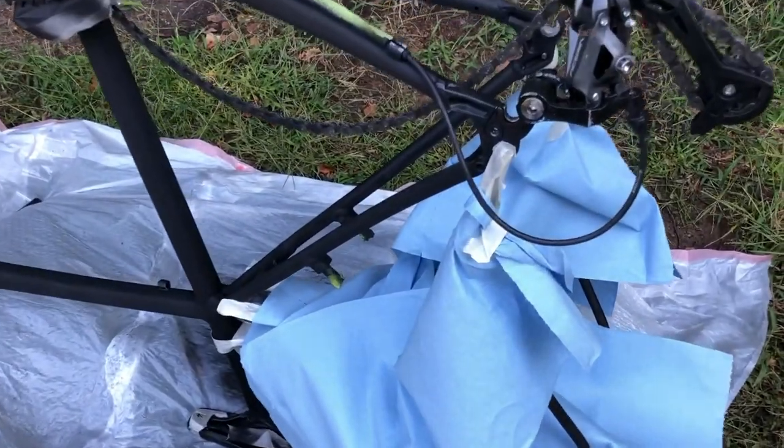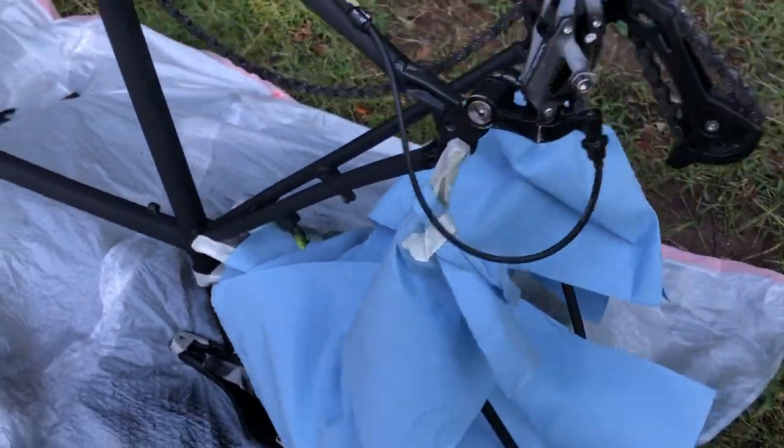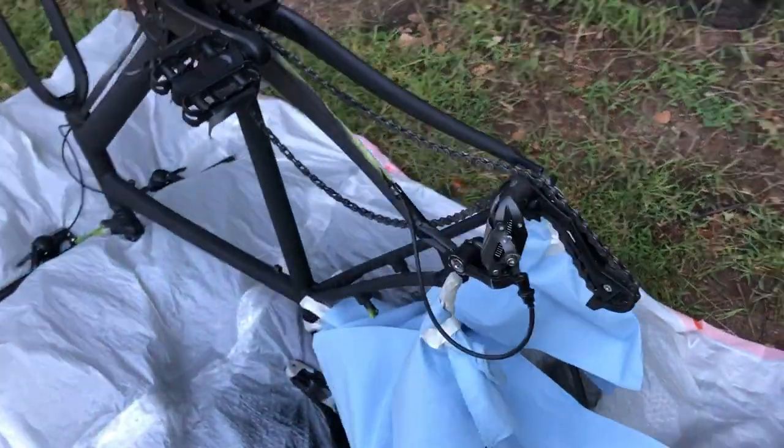Once the parts we painted black are all dry, we can cover them with paper towel and more masking tape, just to make sure the green paint doesn't splash on those parts.